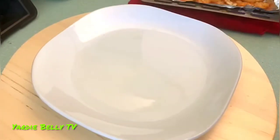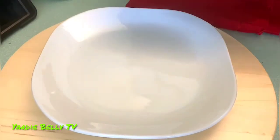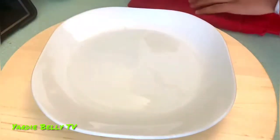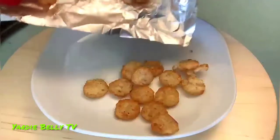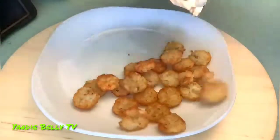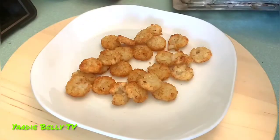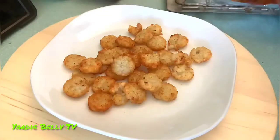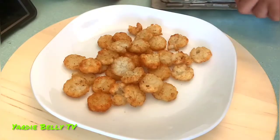All right guys, here we are and we are about to plate it. I've got my hash browns right here and I'm just going to dump them all onto the plate. What you want to do is really pile them on top of each other — pile it high. It doesn't have to be perfect but yeah, just pile them on.